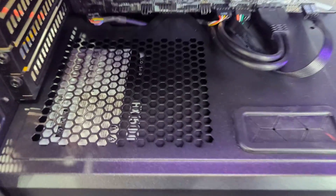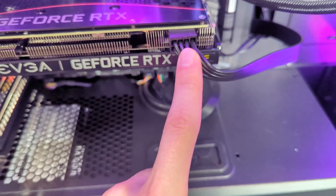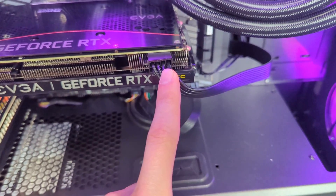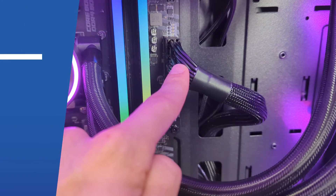Looking at our build, we have our Corsair power supply installed right there underneath the shroud. We have one PCIe cable connected right here to our GPU, and we have our main board power right there.